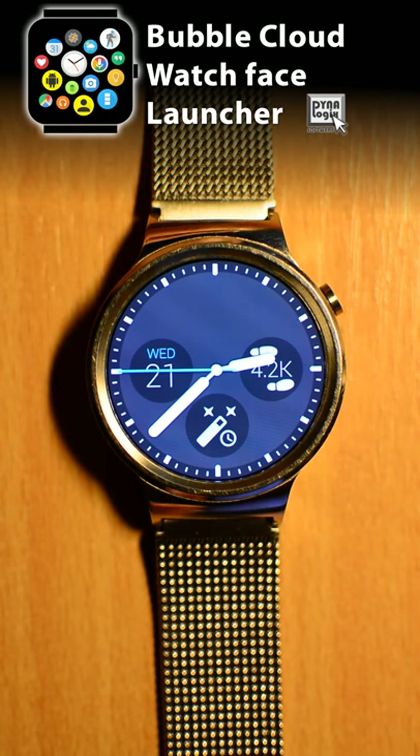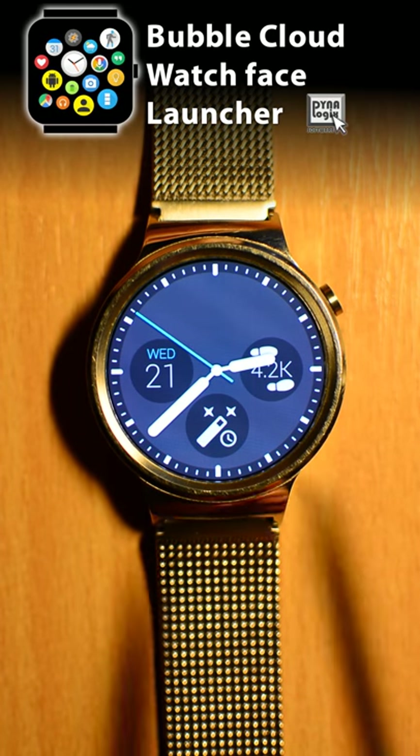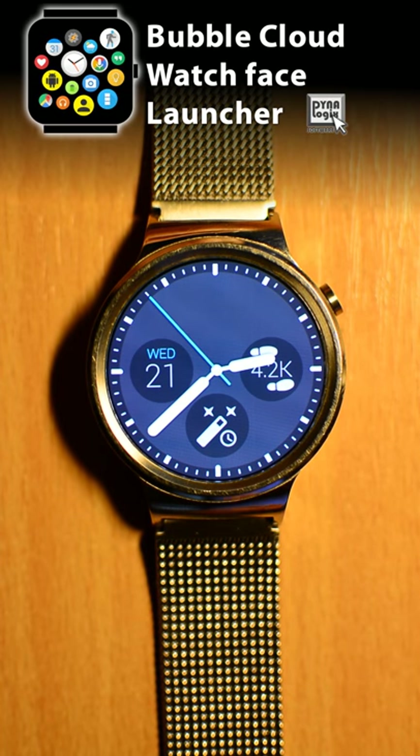This is the Bubble Cloud watch face with a fairly minimal theme. I only have the date, the step count, and we will come back to this mysterious magic wand in just a bit. This is how my watch face looks when I have no active notifications.